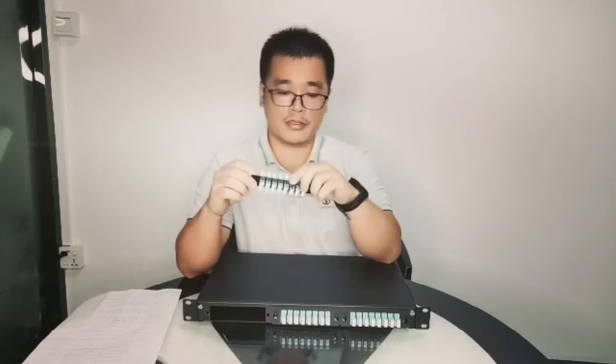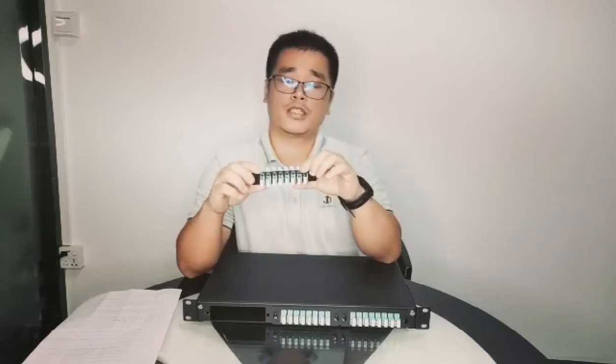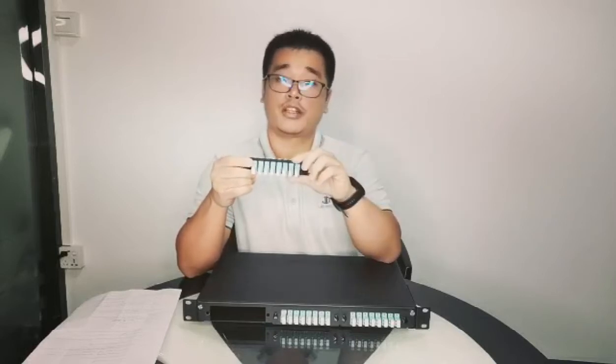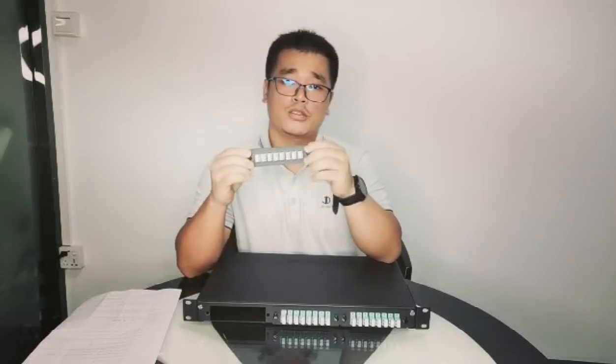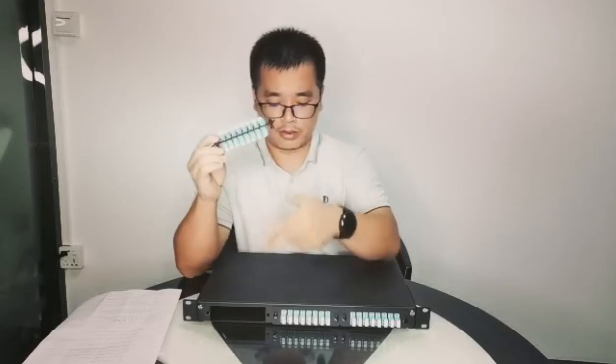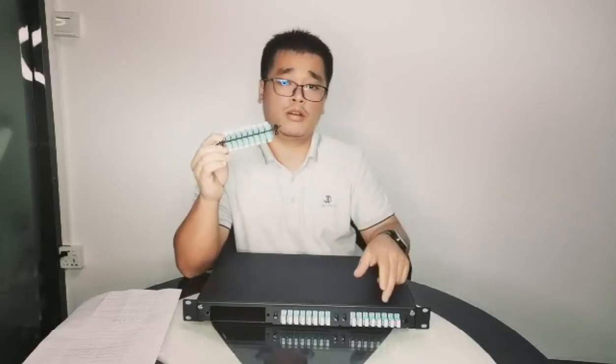Of course, we can make more — the maximum ports we can make is 20 ports for each FAP. So in total we can make about 72 fiber pairs in one panel.